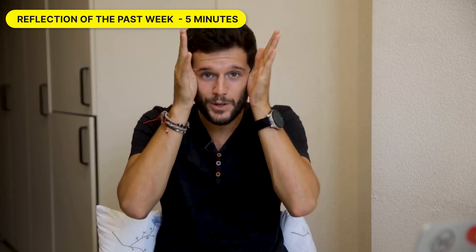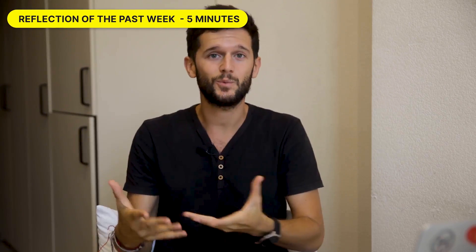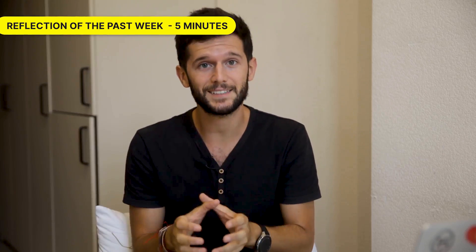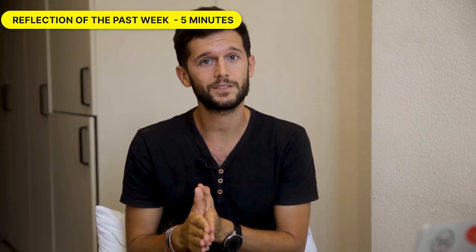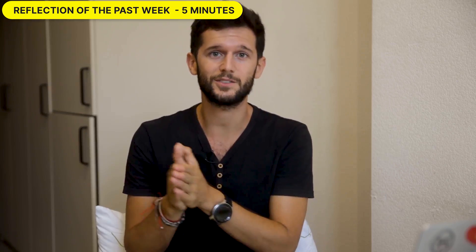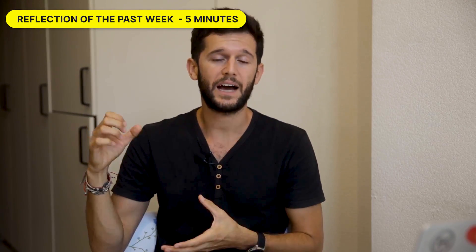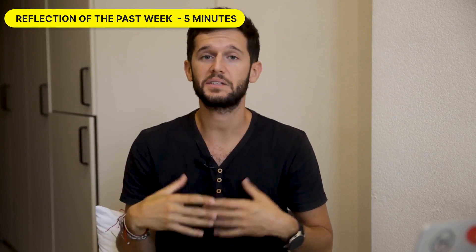This is going to help us take the blinders off and actually see what is going on in our weeks. Because with these blinders, we can just see the tasks that we have at hand — once we finish one, we go to the next one, then to the next one. But we never stop to see where we are going. Thanks to this perspective, we can extract a lot of insights.